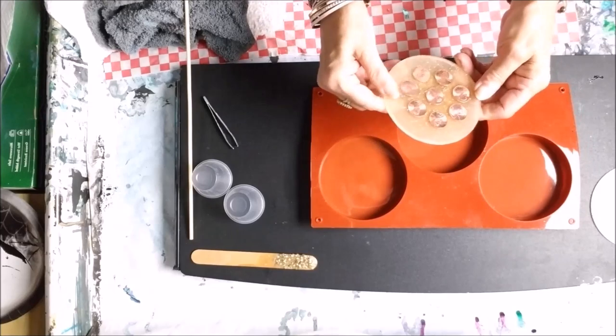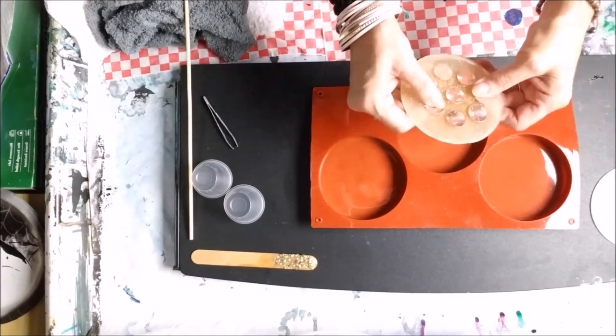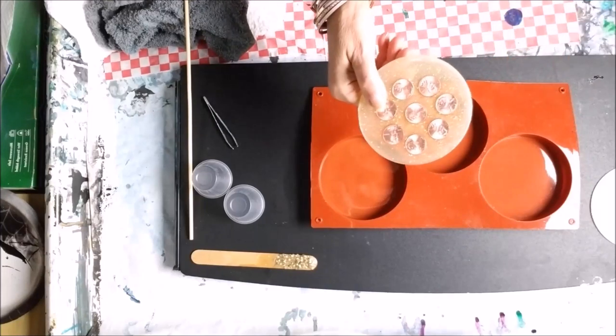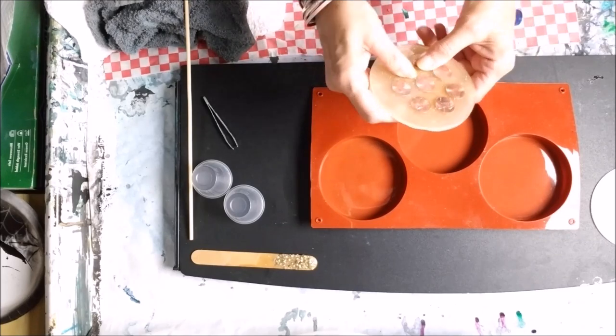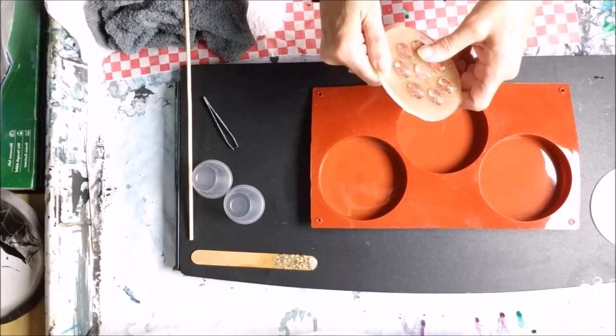It turned out nice and hard, not bendable, but I don't think it's quite cured yet — you need to wait a little longer before I can use it. I want to put a coffee mug on it after 72 hours after it cures and see if this new resin that I'm using works. And if it does, I'll put it in the link below.